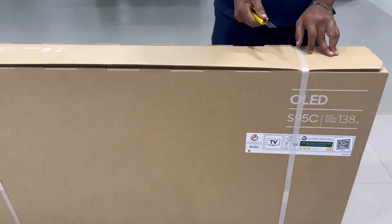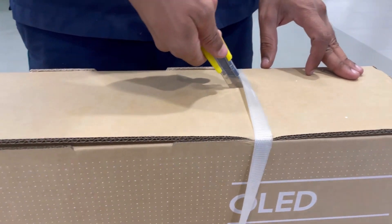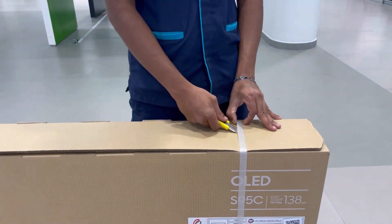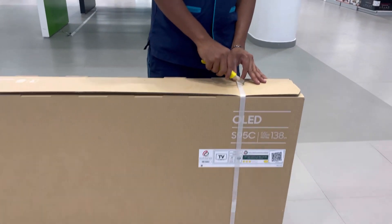Hey ladies and gentlemen, today we are going to unbox the 55 S90C OLED Samsung TV. Okay, let's go.